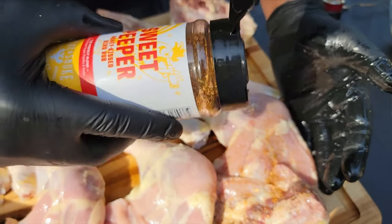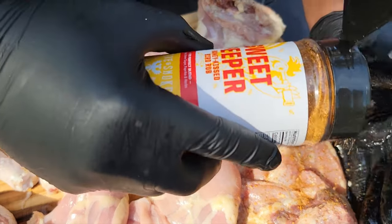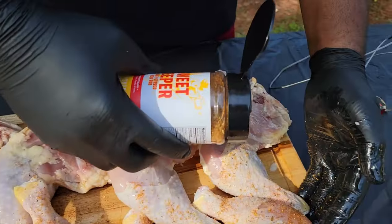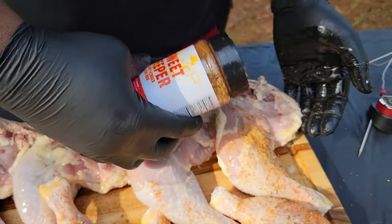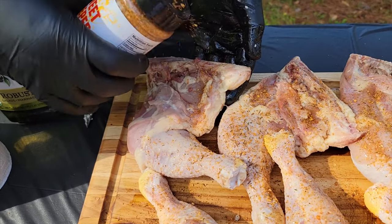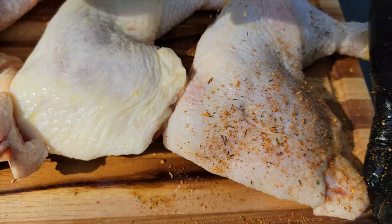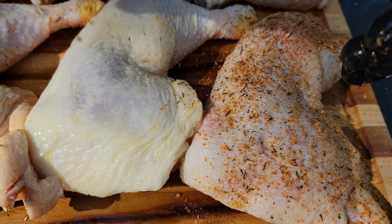We're going to rub this on front and back and get it ready for seasoning. I'm using the Sweet Peeper — this is by the Smoke Society, it has a bunch of different flavors and spices that pair great with smoking meat. You want to season front and back, and I always season the back of my meat first because that's not the side I'm presenting to my guests. Then I hit it on that front side.